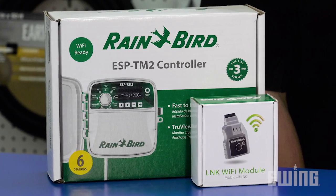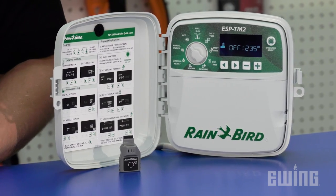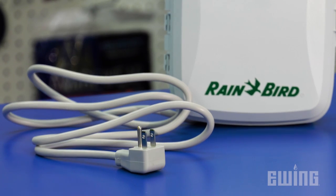If you're looking for an irrigation controller that's easy to understand and simple to program, you may want to consider the ESP-TM2 from Rainbird. Available in 4, 6, 8, and 12 station configurations, the ESP-TM2 is suitable for indoor or outdoor installations and comes with a six-foot outdoor rated power cord.